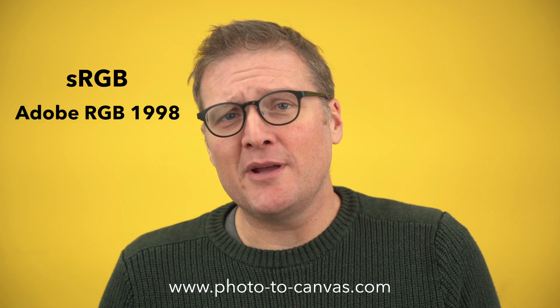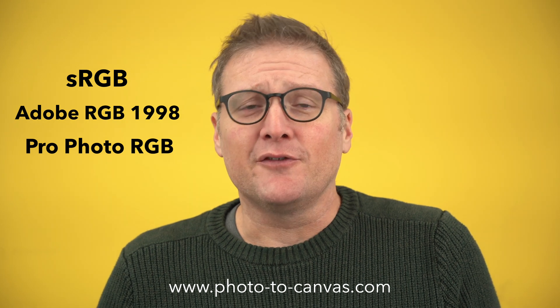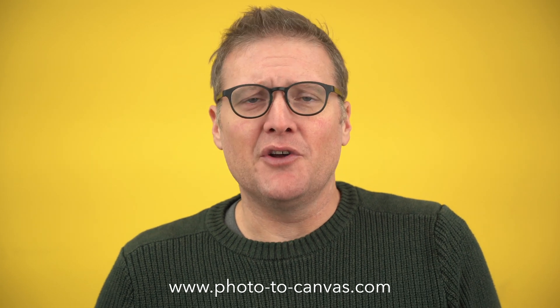There's sRGB, there's Adobe RGB 1998, and there's Profoto RGB. If you're a photographer and you're shooting in RAW, you don't need to worry about the color space setting in your camera, as it only affects JPEGs.